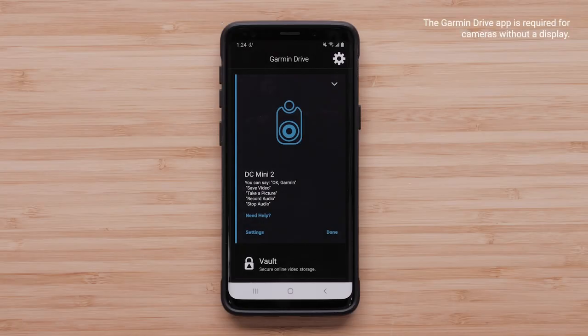Garmin recommends using the Garmin Drive app to manage the parking guard feature on your dashcam. Please visit our support center for instructional videos and articles for assistance with connecting your specific dashcam to the Garmin Drive app.